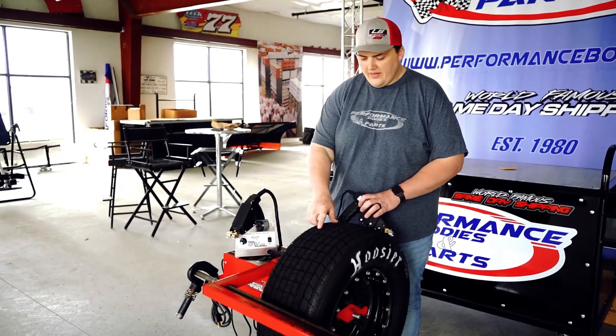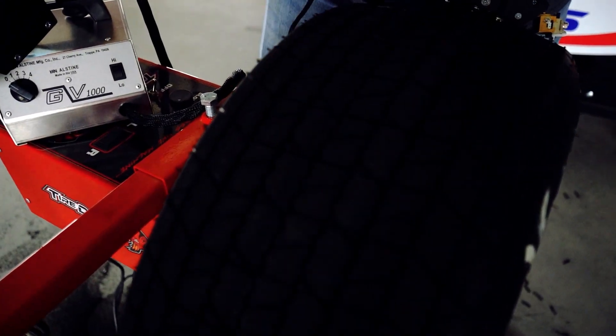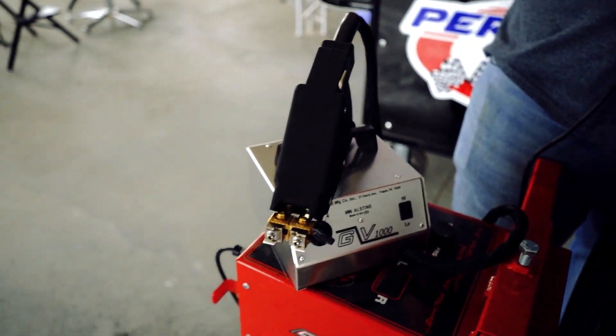Alright guys, so I got this tire all grooved up — we got more square edges on it and some relief cuts to let the dirt out. We have all three of these groovers in stock. Call us at 1-800-RACING-1 or check us out at performancebodies.com. Thanks!